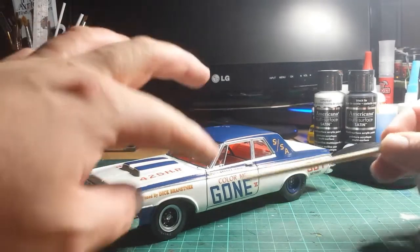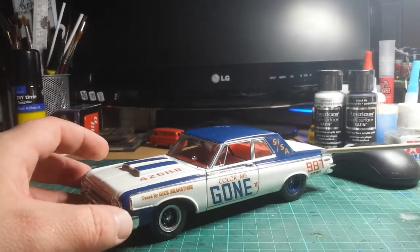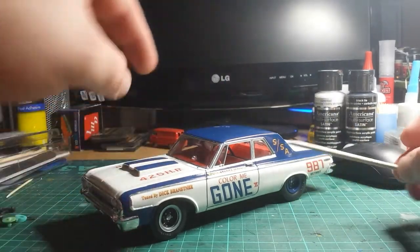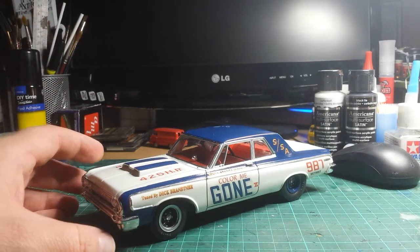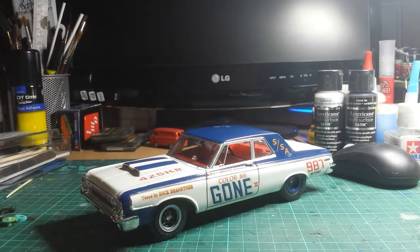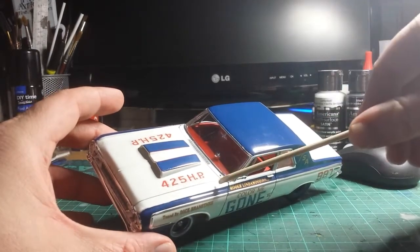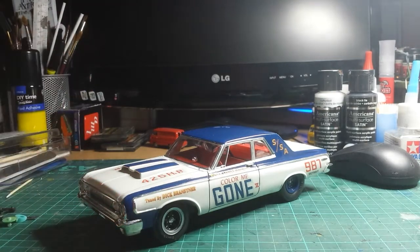You do get decals in the kit to actually do the blue — you've got to paint the roof blue but you get decals to do all the quarter panels and such — but I didn't. I actually masked this one off and did a two-tone paintwork on it, which to be honest I wasn't too keen on doing to start with, but it turned out okay. It's a little bit ragged around the edges but I'm quite happy with how it turned out.